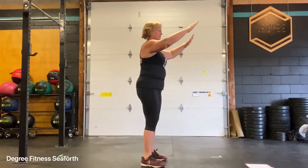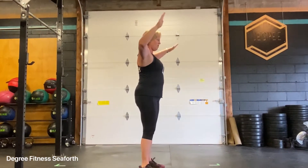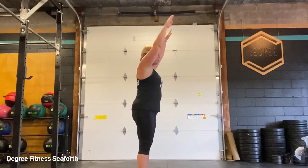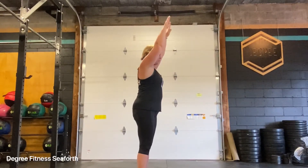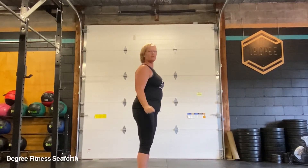From the side view, we're going to start at our bull post, nice and tall. One, two, three, four. One, two, three, four — and you can reverse that one too.